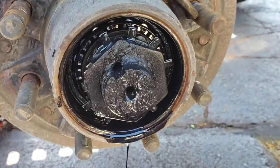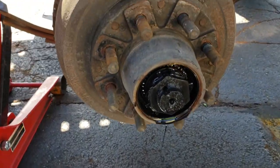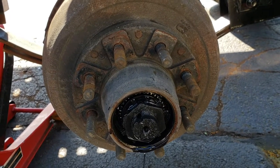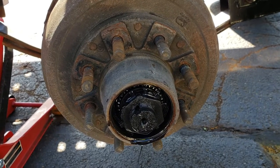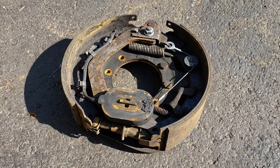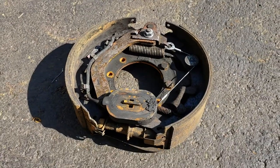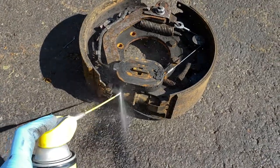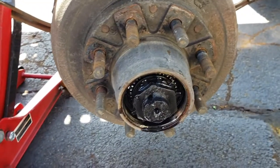Here you can see the nuts, washers, and lock washers. Before removing the drum, we need to go behind it to release the shoes that are expanded inside. The drum was worn out and has a groove and a lip, so it'll be hard to remove without releasing the two shoes to get them closer together. I'll show you exactly what we need to do — we'll spray it with WD-40 to make parts turn freely.